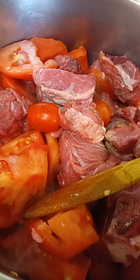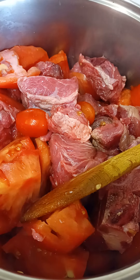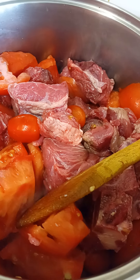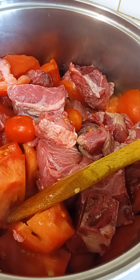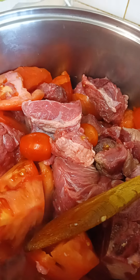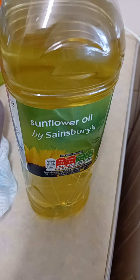Hi everyone, thank you and welcome to my channel. You're welcome to subscribe and like. Today I'm cooking myself some homemade mystery soup with beef. I'm starting with some tomatoes and sunflower oil.